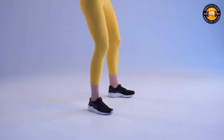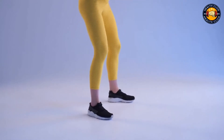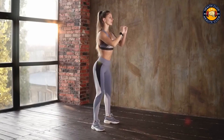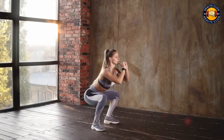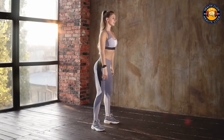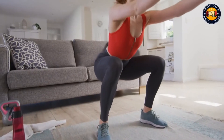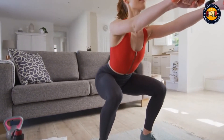To do a proper squat, stand with your feet shoulder-width apart and your toes pointing slightly out. Lower your body down as if you're going to sit in a chair, keeping your knees behind your toes. Push back up to the starting position and repeat. Hold the position for a few seconds before returning to the starting position.